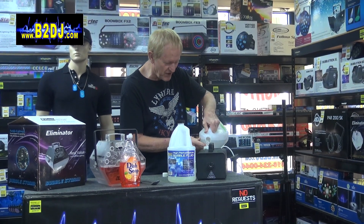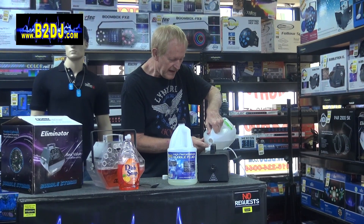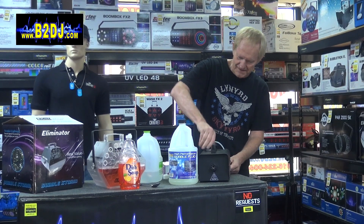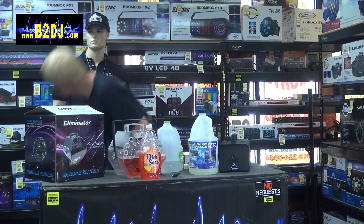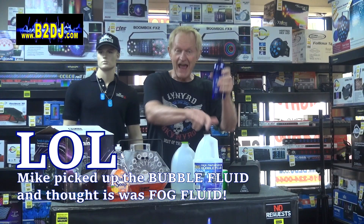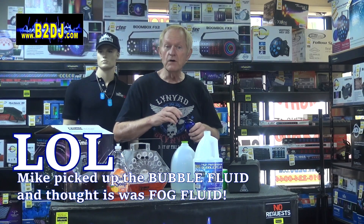I'm spilling this all over as I usually do, and that is in there. Let's put the cap back on. Are we plugged in? No, we're not. We're going to plug this in. By the way, this is the Eliminator Turbo Fog 1000 — it comes with a wireless remote. Let's give it a couple minutes to warm up. Before I show you this: if you already have a bottle of fog fluid and you want to make it thicker, just add glycerin to it. It'll make the fog fluid thicker.